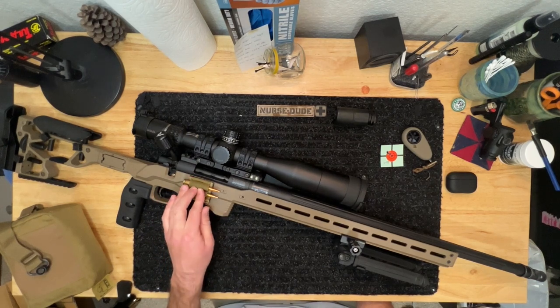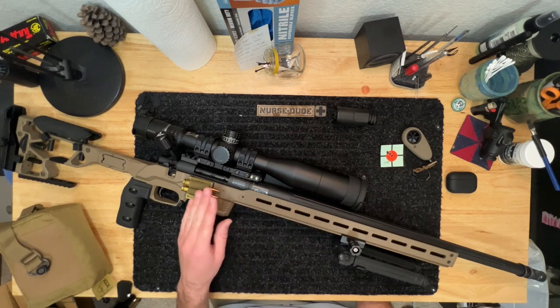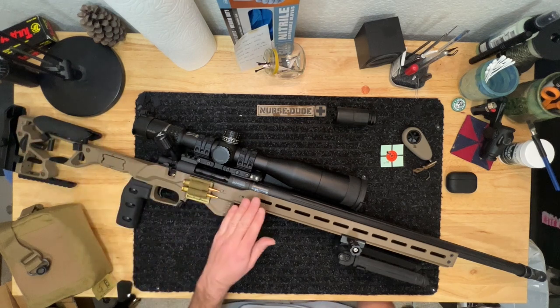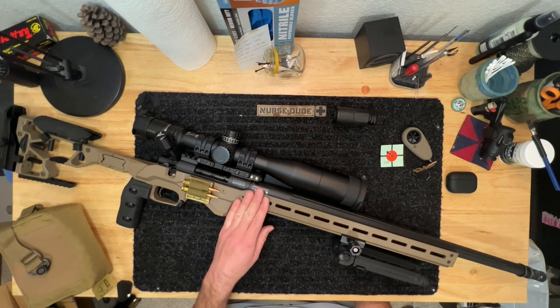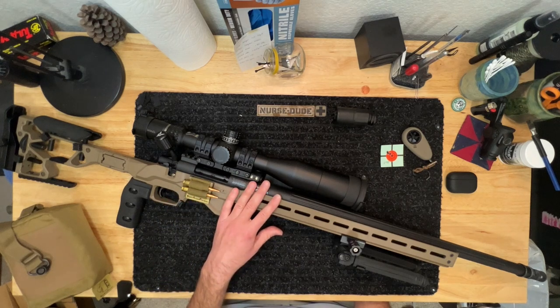After getting the loads dialed in I found that the next failure point was flex in the forend of the KRG chassis, which was interfering with my barrel. So I decided to swap over to an MDT — they had an ACC sale at the time and I really like the folding stock and the super adjustability. MDT were a little bit of a pain to work with to get exactly what I wanted, but that's in the past now. That's how the chassis development went, and I really enjoy shooting it.